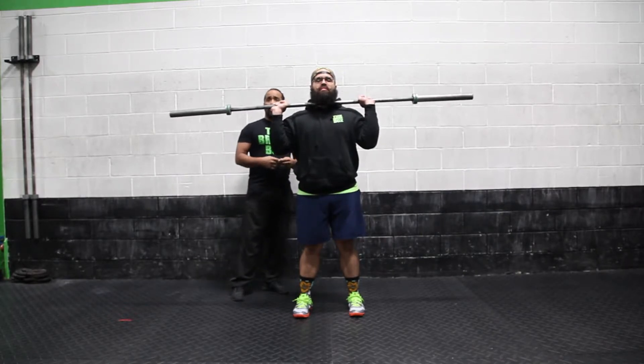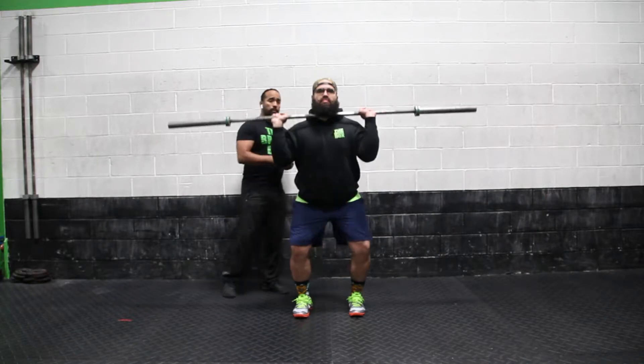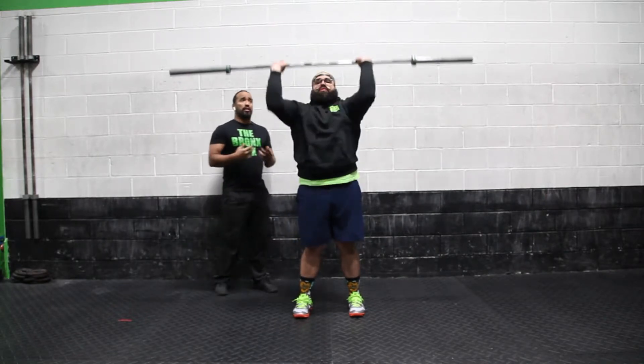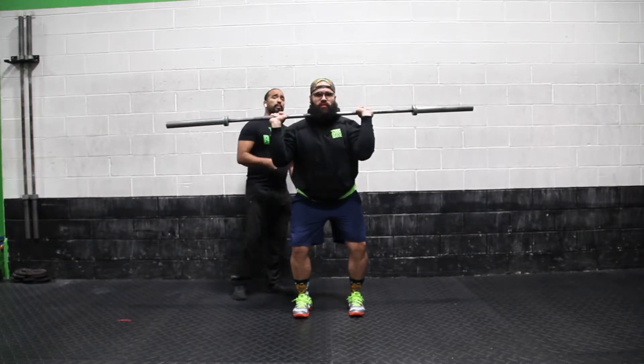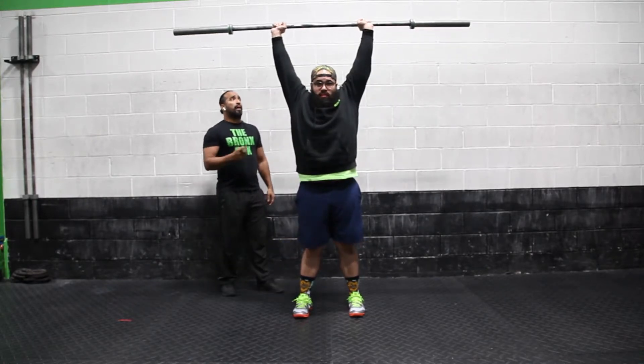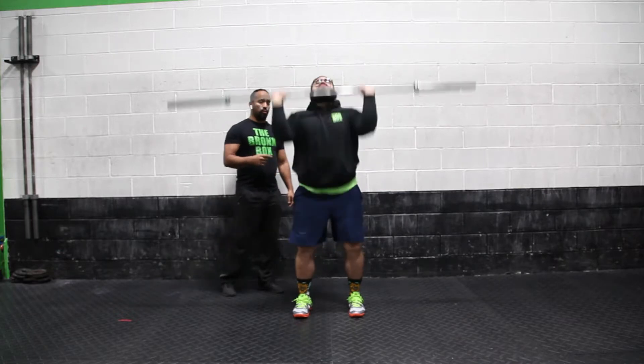He's going to follow my instructions. I'm going to count down. Three, two, one — dip and drive. The key here is to be aggressive, opening those hips up after you dip. Do it one more time. Three, two, one, go.